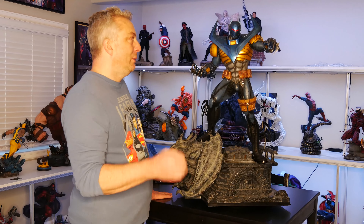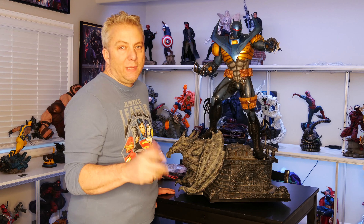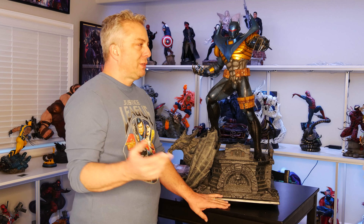So yeah, like I said, design's great. Other than the cape, the paint is fantastic. But that's what I kind of expect from Prime 1 — they've done such a good job on the other ones. If you've watched my Deathstroke one, that one is amazing too.